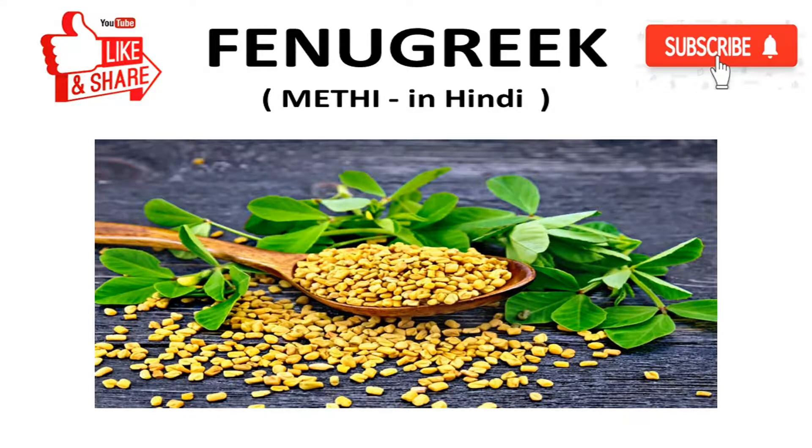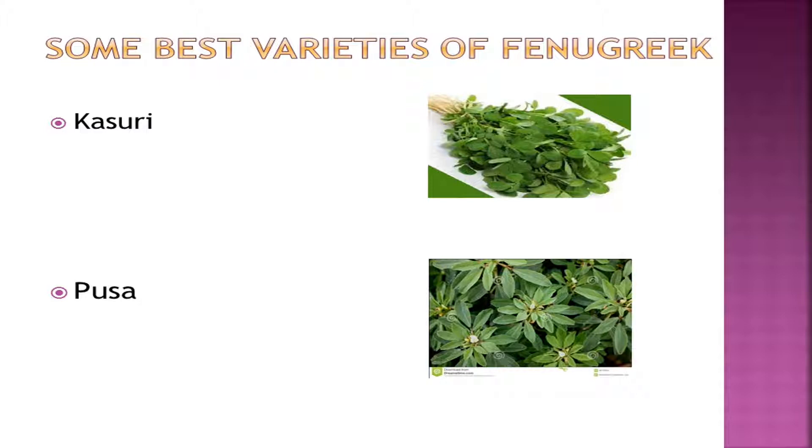Let's move further to some best varieties of fenugreek. First is kasuri methi, which looks like this — you can refer to this image — and pousa, which looks like this — you can refer to this image too.